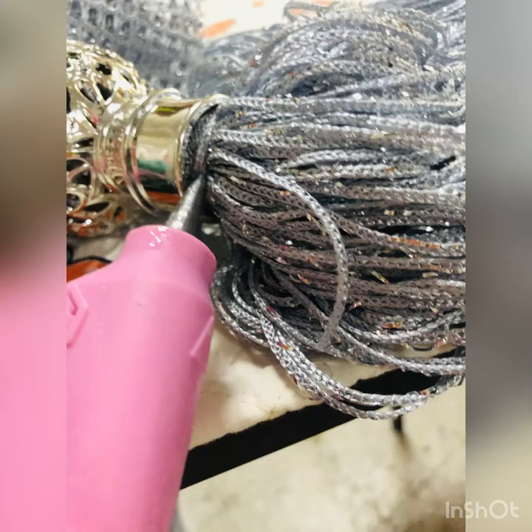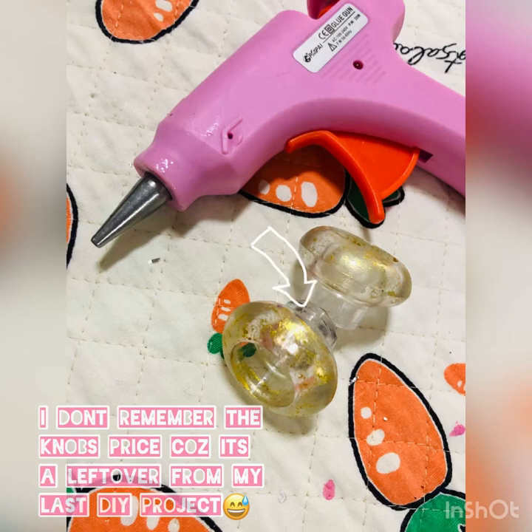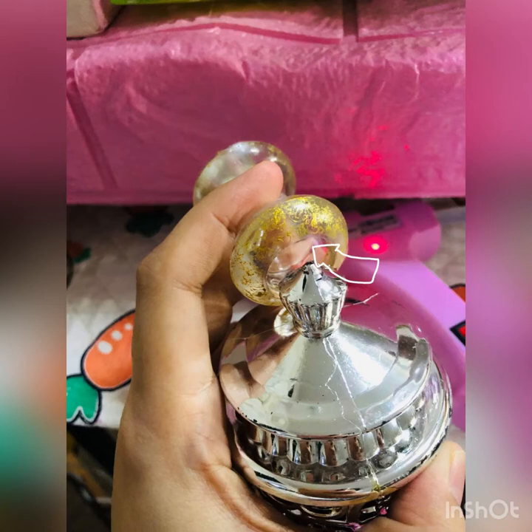While waiting for it to dry, we can start to stick together the two drawer knobs. We're going to fill up this space with a hot glue gun, and we quickly put it inside.